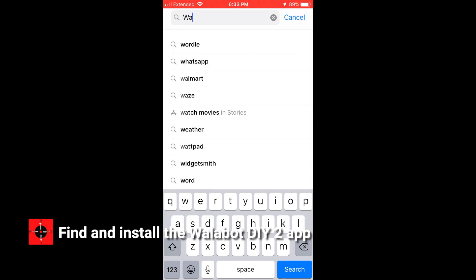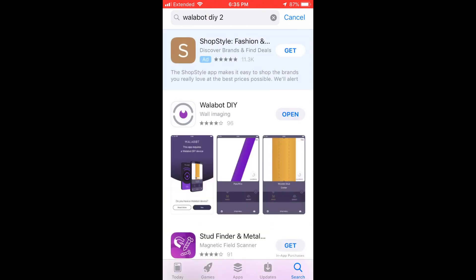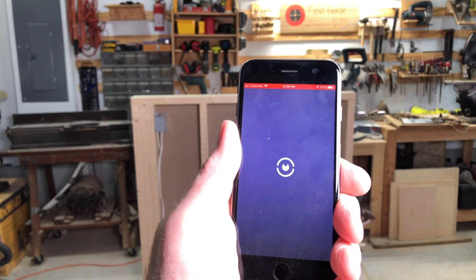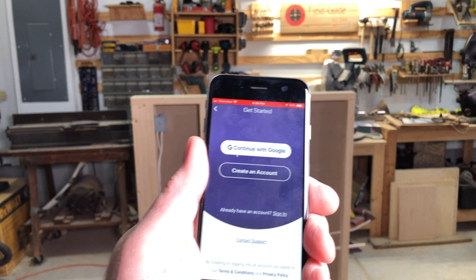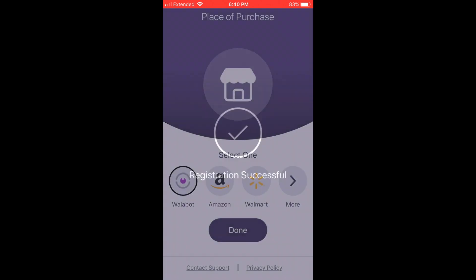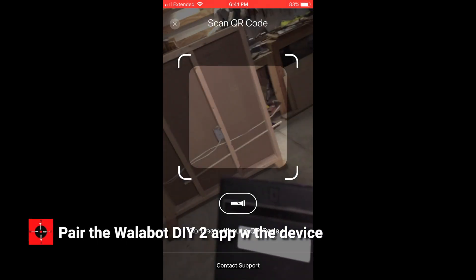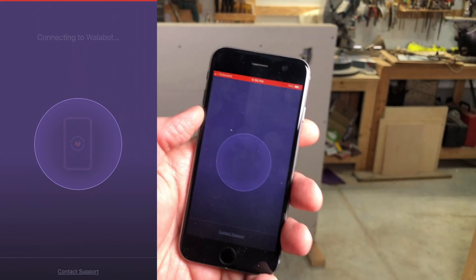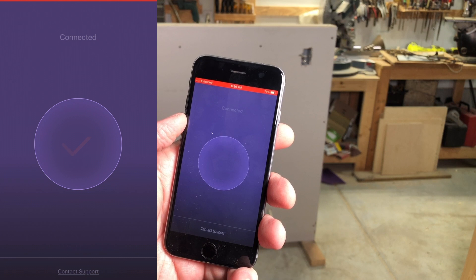Let's dive in. The first thing we're going to do is install the app on our phone. Once that's installed, you open the app and turn on your device. You agree to the privacy policy. Do you have a Wallabot device? Yes, I do. We're going to continue with Google. We're trying to connect to it — we're connecting, so it found it. And now it's connected.